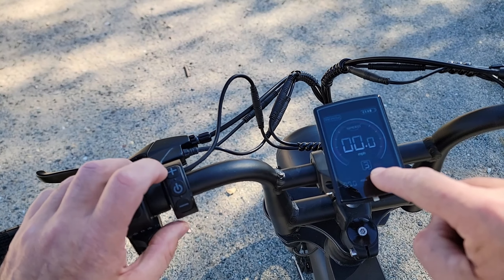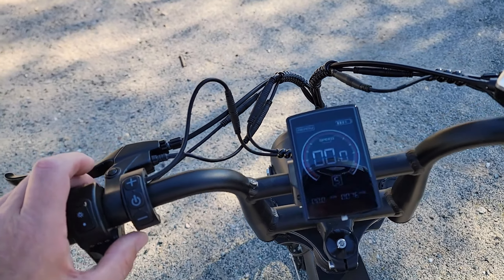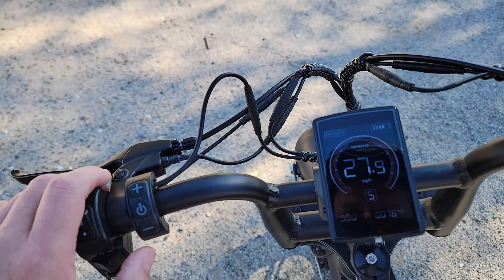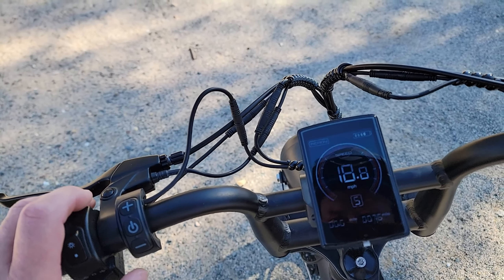Now you can see the pedal assist goes up to five, and you've got your 28 miles an hour. Thank you.